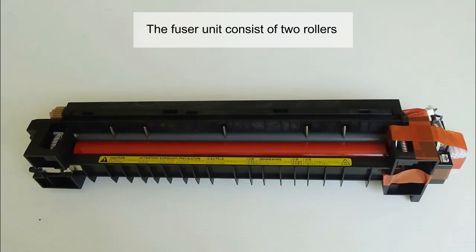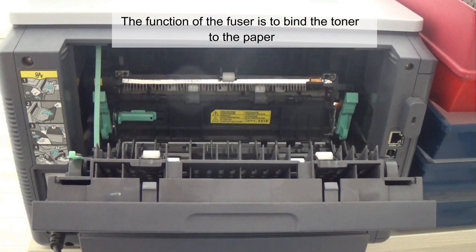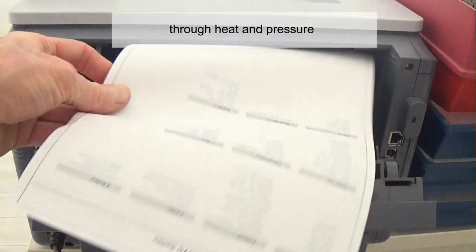The fuser unit consists of two rollers: one is the pressure roller and the other is the heated roller. The function of the fuser is to bind the toner to the paper through heat and pressure.